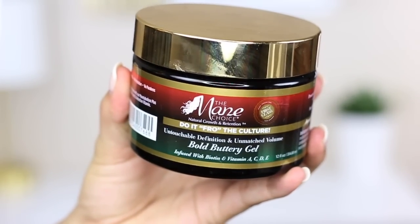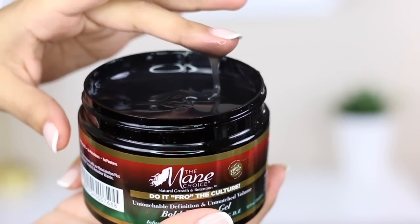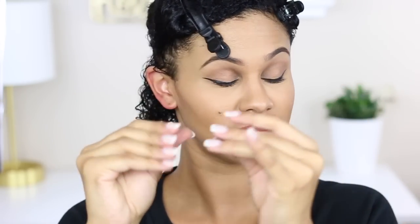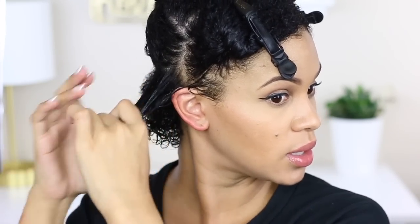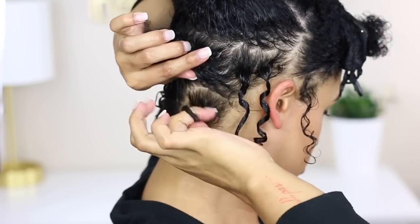Next I'll be using the Bold Buttery Gel by The Mane Choice. This gel is very thick in texture and the consistency is a little sticky, but you'll see how it works. The hold is so very strong, and that is why it is great for afro-textured hair — because you get that hold, you get that hydration, you get that elongation that a lot of naturals are looking for. I really do love this gel.